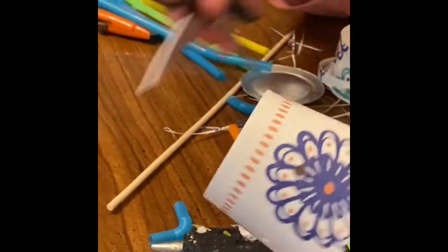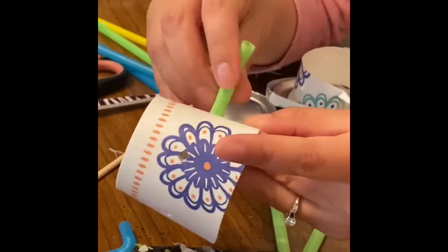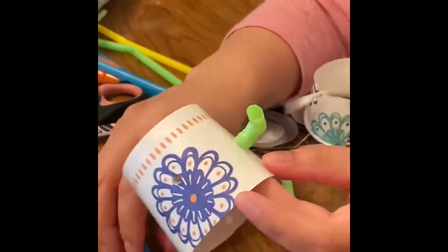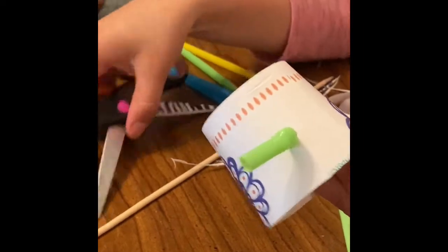Now we're going to put the straws that we cut inside the holes, but only inside the four that are on the sides. Don't put any in the middle.